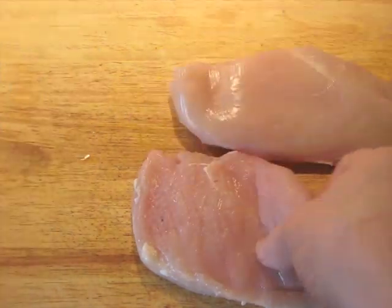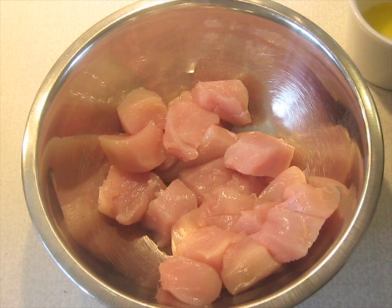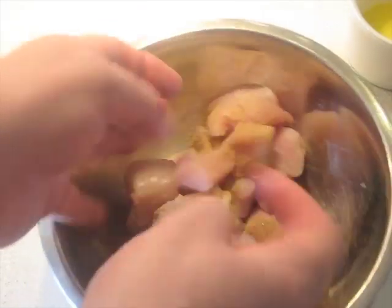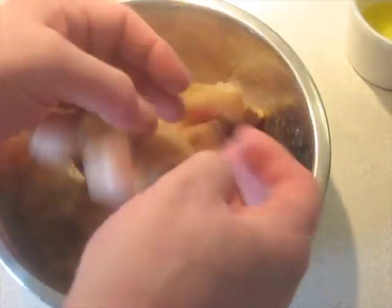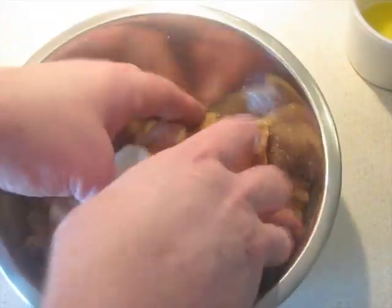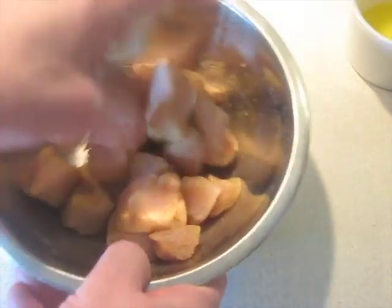Now we're going to cut these up into cubes. Get the chicken cubed up. This is the South India spice blend from Volume 3 of the cookbook series — this is really the best thing to use for this. If you don't have Volume 3 yet, you can use that substitute mentioned in the annotations at the start. But this is really what you want to use to make this recipe right.